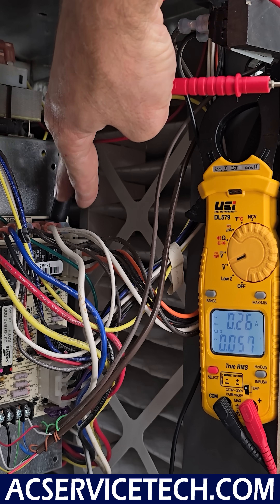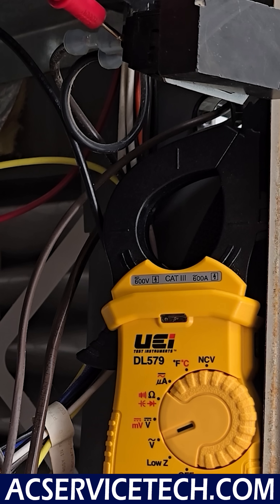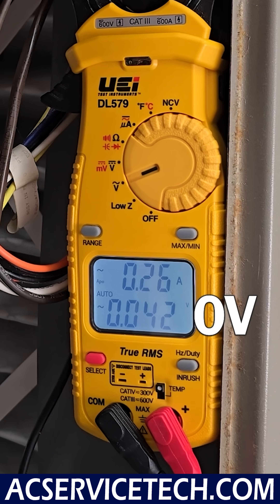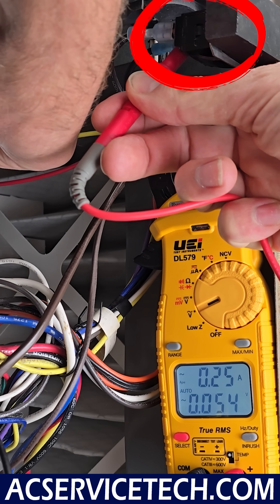We have one of our probes on the common neutral bar and the other one we're going to place on one of the terminals of the switch, between the spade connector and the switch itself. We measure zero volts there, and measuring back here also gives us zero volts. So we don't even have power at this location.